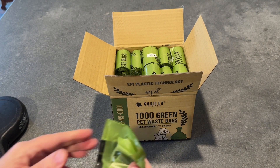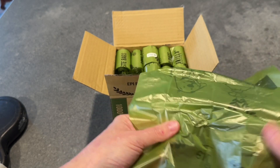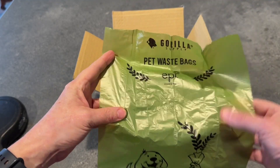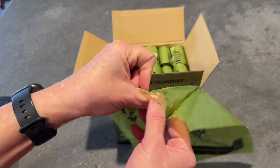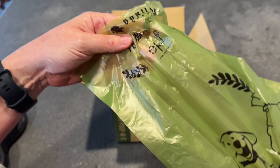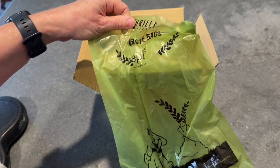Now the bags themselves — these were designed with a material that will break down in 12 to 36 months in sunlight, and that is with EPI technology. So that means it's actually going to decompose. I really want my carbon footprint to be as small as possible, and this is one way I can contribute to that.